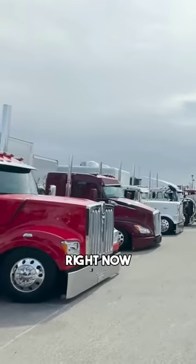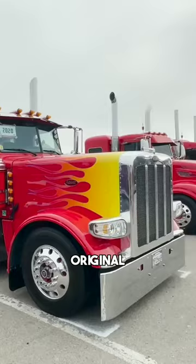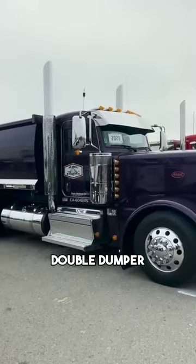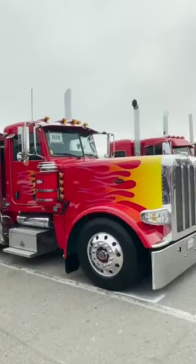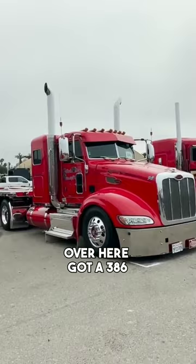Welcome back to the channel. Right now we're on line two at the Dynaflex Original Monster Stack Shootout. 379 headlights in there look good, 379 grill. We got this dump truck pulling a dump trailer — this is called a double dumper, double wagon hay haulers. This is a cool setup here, I like it a lot. I like the old school flame job. And over here we got a 386.